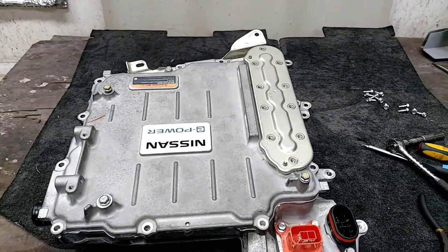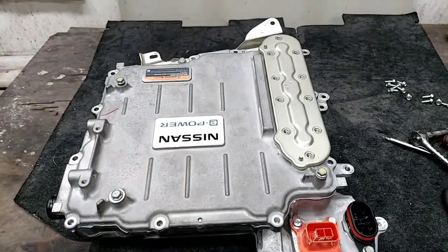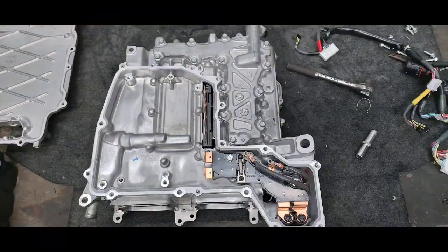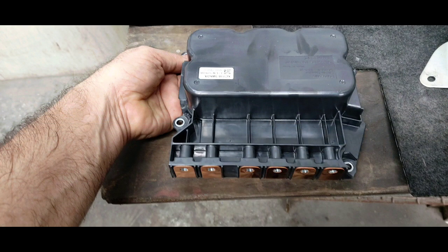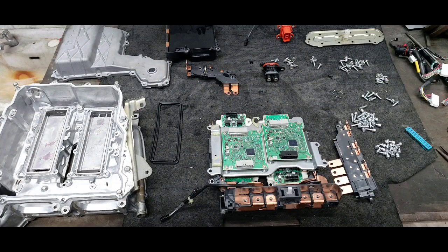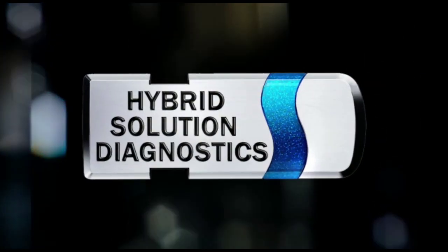If you have any questions, just leave your comment. I really hope you guys enjoyed it. The next episode is coming — I'm going to compare this inverter assembly with the inverter assembly of the Toyota hybrid technology. I'll see you guys in the next episode, take care.